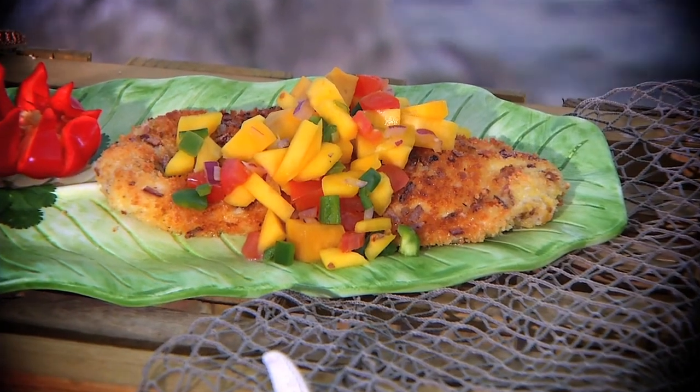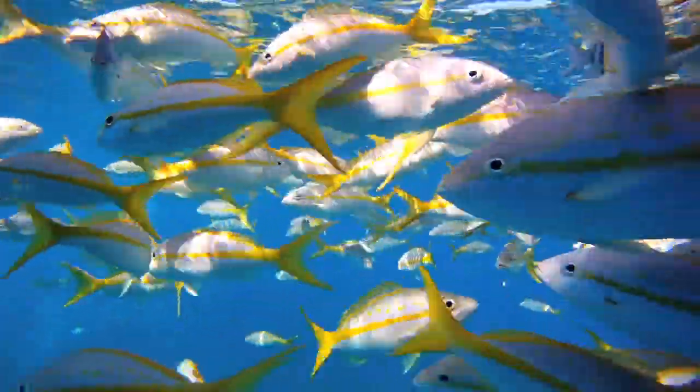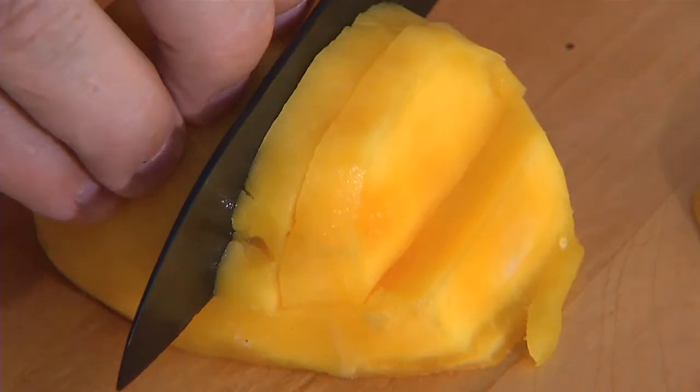Today, it's onion-encrusted yellowtail snapper with fresh mango salsa. It's all about the fish for this dish. The fish is great, but the ingredients are amazing.